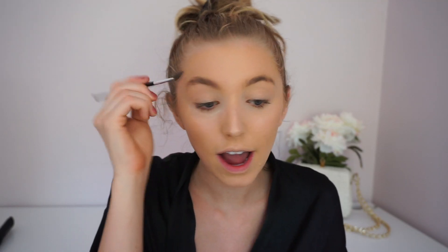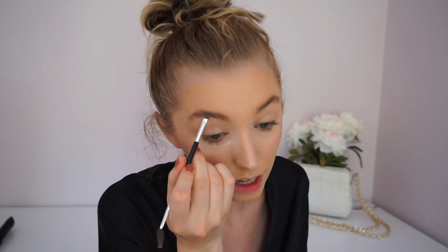For the eyebrows I'm just filling them in using the Anastasia Brow Powder in the shade Soft Brown, using the darker side. I literally just fill them in — nothing special. My brows are naturally super light so that's why I fill them in with a darker powder.